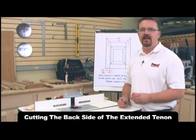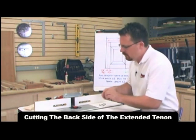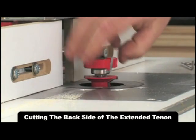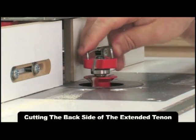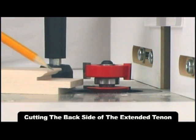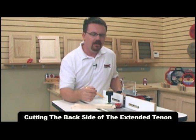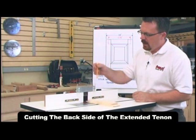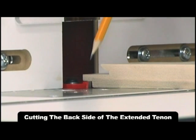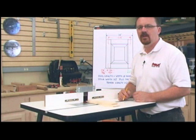The next step is to cut the backside of the tenon. Unplug the router and lock the spindle, then replace the top portion of the rail bit and use the spanner wrench to lock it in place. Lower the router bit so that the top cutter is in alignment with the underside of the stub tenon, reposition the fence, lock everything down, and in three passes finish defining the extended length tenon. I'll keep moving the fence back until I define a tenon that's an inch and a quarter long.